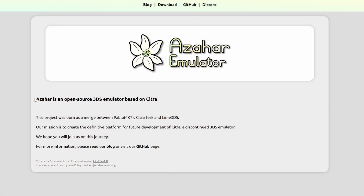If you go to the Azahar website, you'll see the basic information and a download page as well. This is basically a fork of Citra and Lime3DS. If Citra sounds familiar, that was the name of the actual 3DS emulator before the team got into it a little bit with Nintendo, but this does exist, it does work, and we're going to be talking about it today.